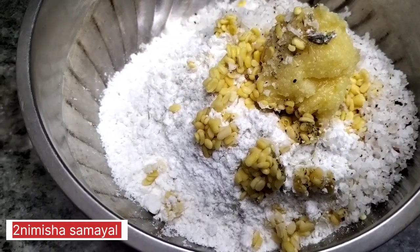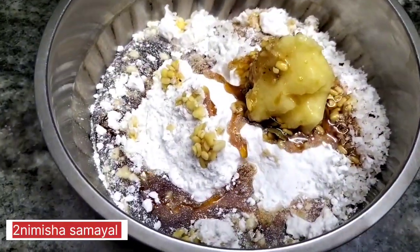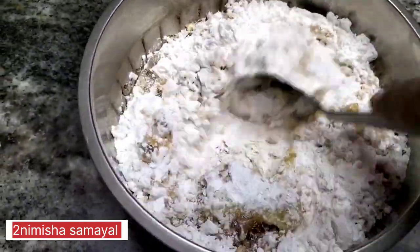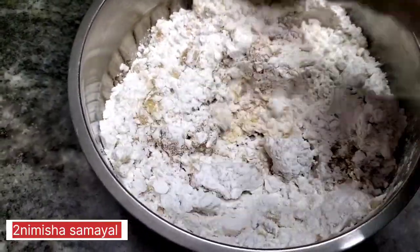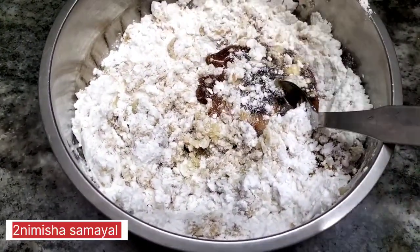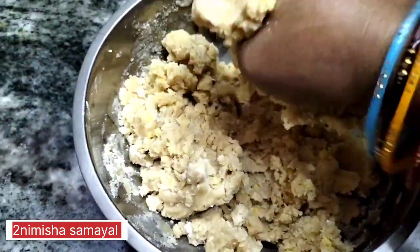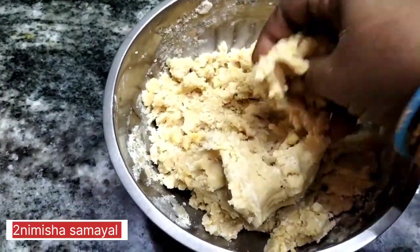Now we put a lot of water on the top and we will make a little bit. We will see the full color. We will talk about the color.